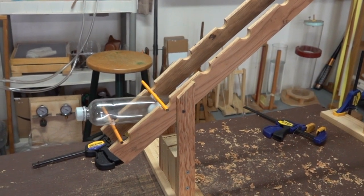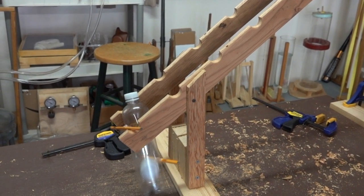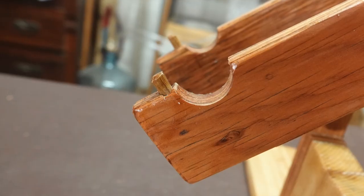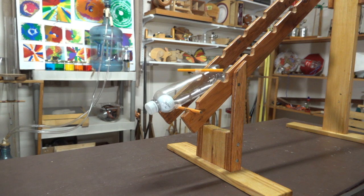Here's the final test before varnishing. I noticed that the tumbler likes to jump off at the end, so two small dowels were added at the end of the rails to act as stops to keep the tumbler from falling off.